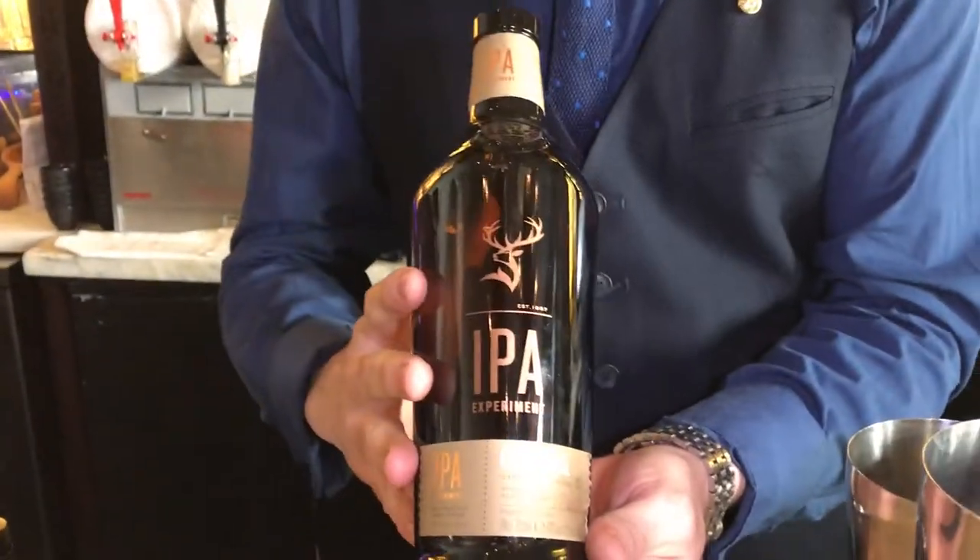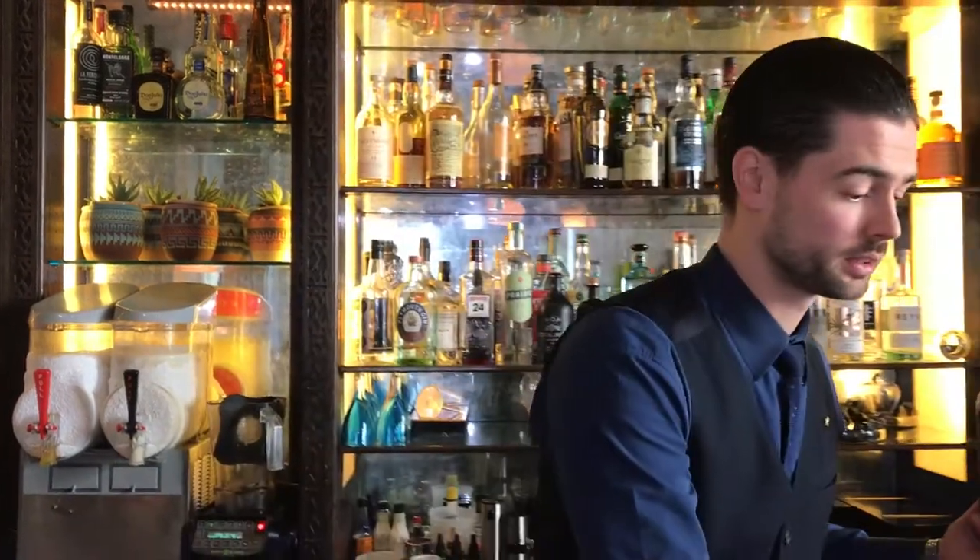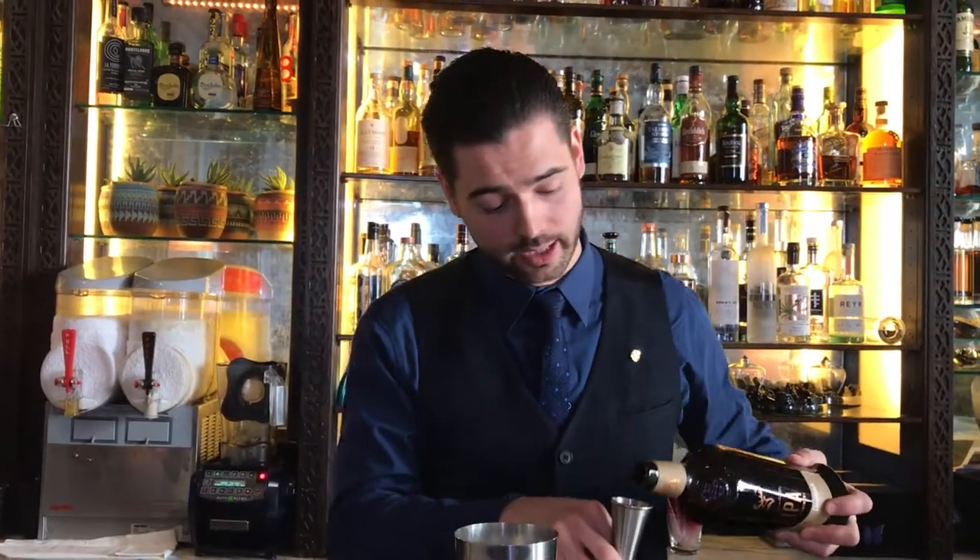This cocktail is based on Glenfiddich IPA, a beautiful whisky single malt finished in IPA beer casks. I'm going to use 45 ml of that.